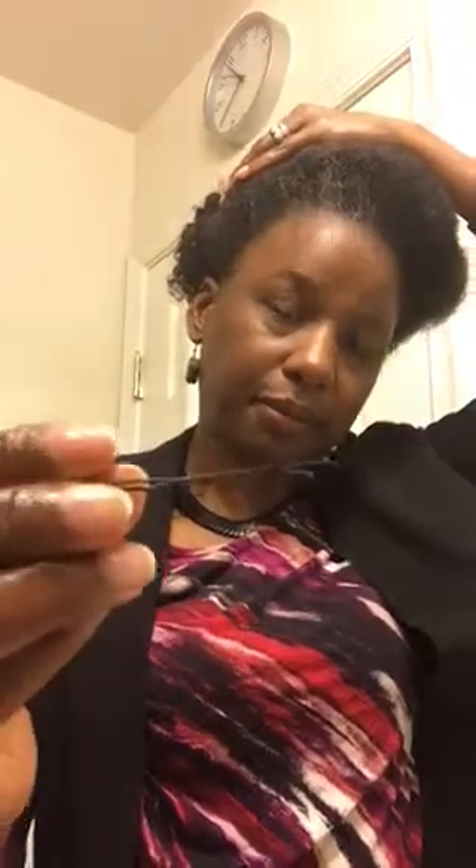If y'all notice in many of my videos, I don't use edge control or styling gel, because I just don't care about my edges laying down so much — I want them to look decent, but that's about it. So now I'm just going to pin this down. You can use either one you choose — the open hair pins or the closed bobby pin. Since this one is in my hand, I'm going to go ahead and use this one. Since I used one on that side, I'm going to use one on the other side.